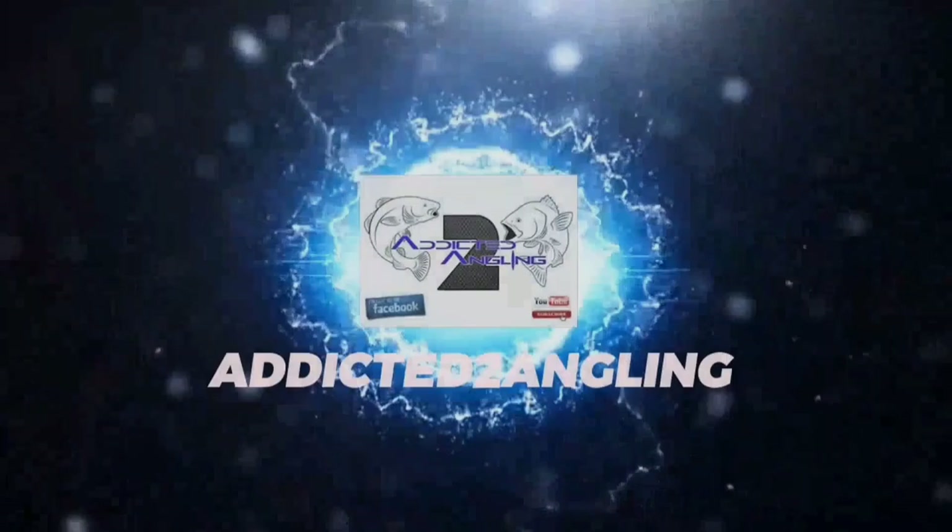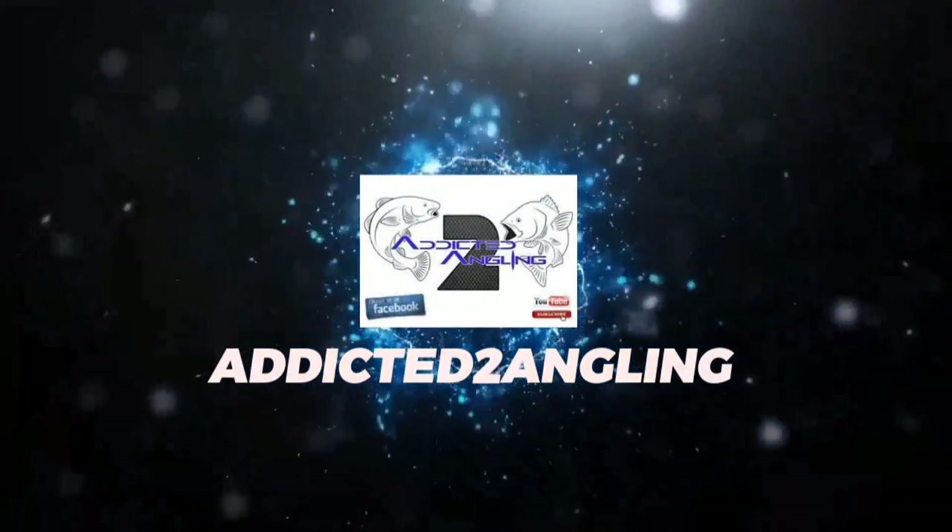I'll come back in a second and show you the components you need to make the Earth rig. Let me take you through all the components before making this rig to ensure you get it completed as quickly, efficiently, and as near-on perfect as you can.